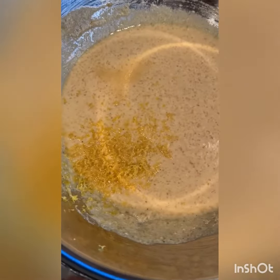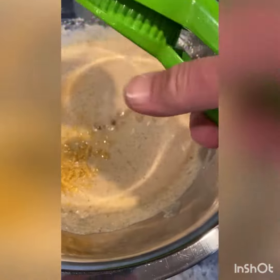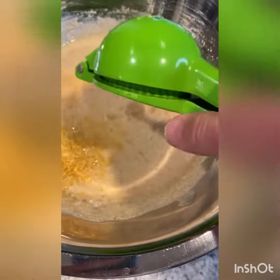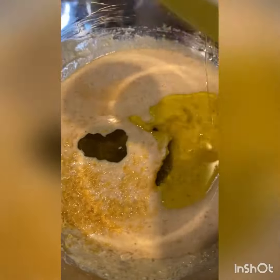Once it's all mixed, you're going to want to add the zest of one lemon, half a teaspoon of salt, the juice of half a lemon, and then three quarters of a cup of olive oil. Then you're going to mix that up.